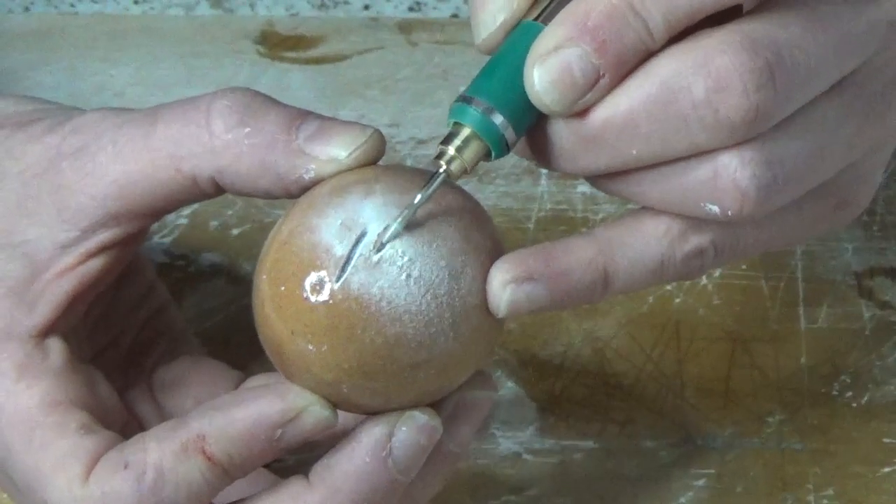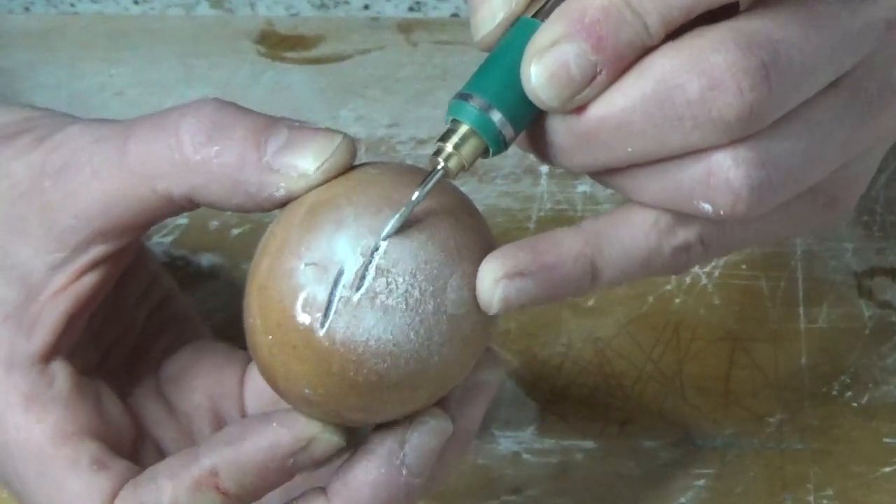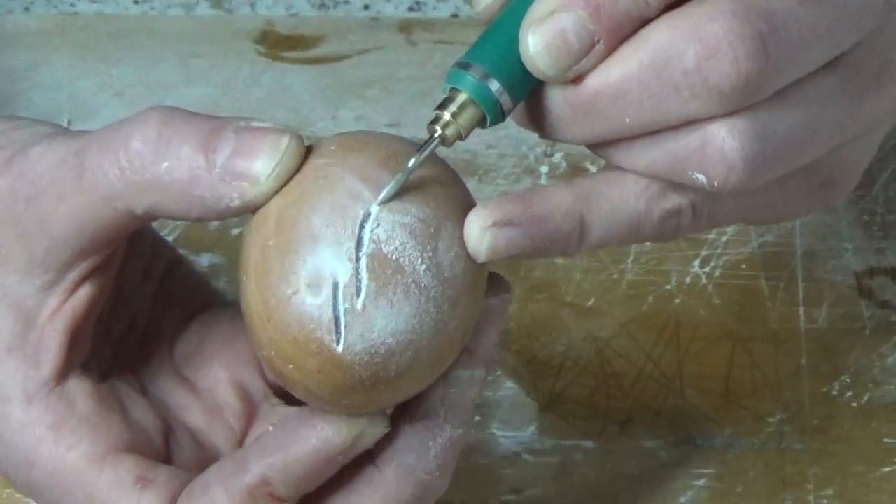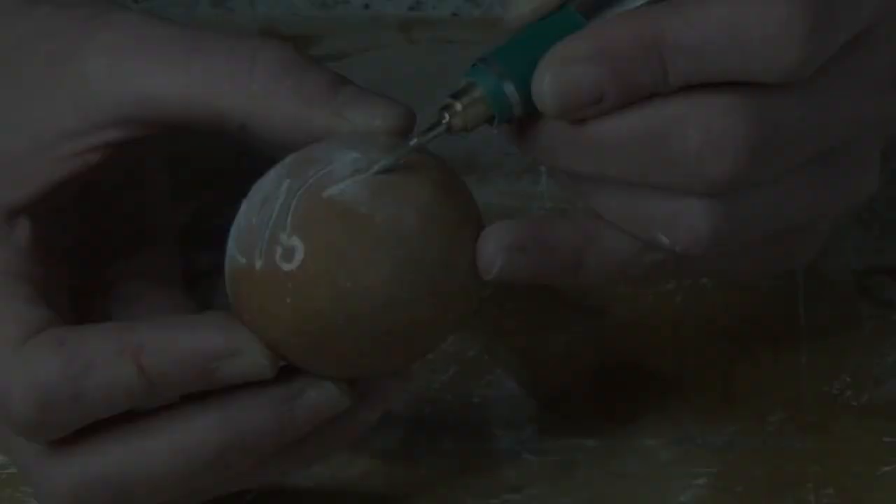When your resin has set, work into the eggshell very gently to reveal the resin. I've kept mine clear, but you can add colours and glitter to your mixtures for different effects.